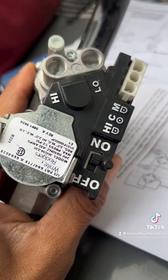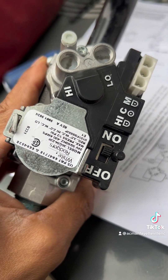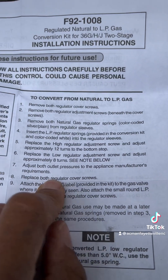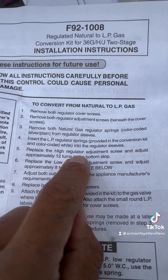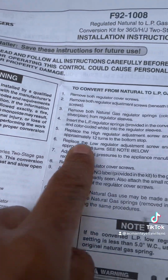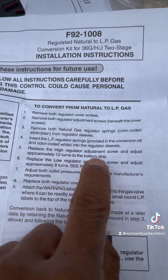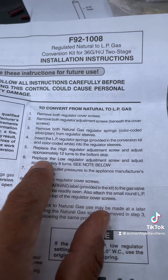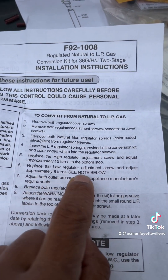Now they're in there. We're going to leave the top caps off because we have to adjust them. If you notice on the instructions, it says replace the high regulator adjustment screw — that's the plastic one — and adjust approximately 12 turns to the bottom stop. Replace the low regulator adjustment screw and adjust approximately 8 turns.